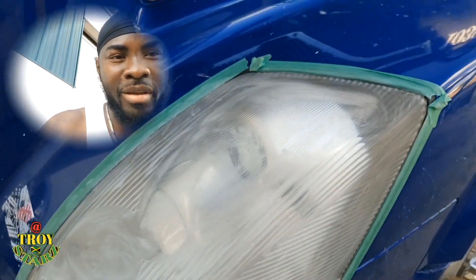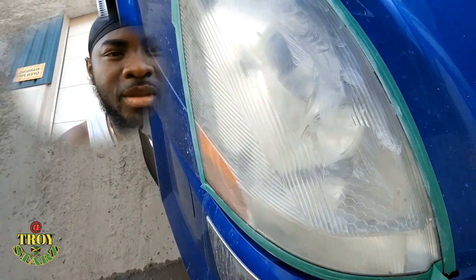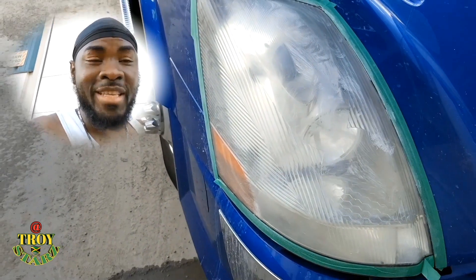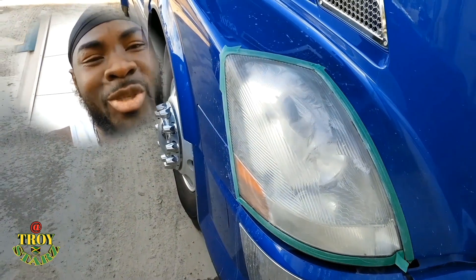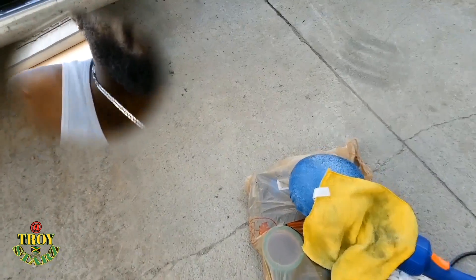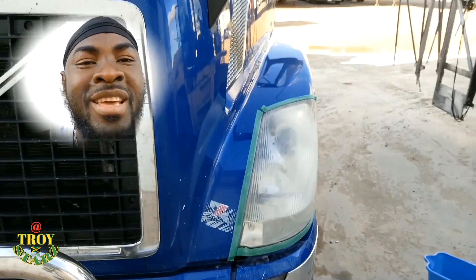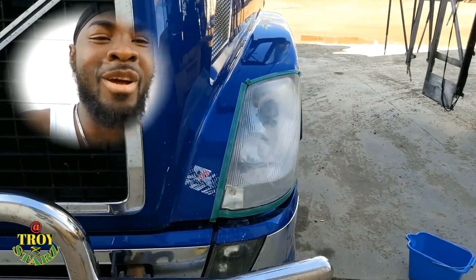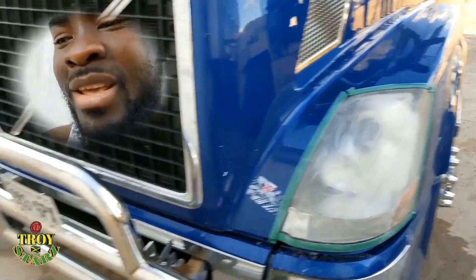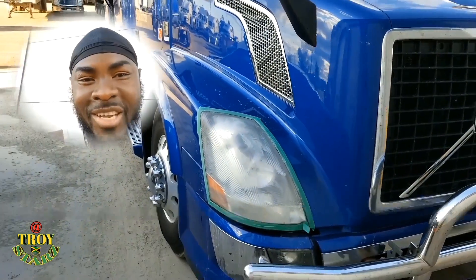You guys already see that I did a lot already — so this is just a second coating. It really looks great already. I didn't even have to do a second coating, but I'm just doing it for the video. I'm using this power tool — this buffer tool — with the stock pad on it. So far so good. Troy Stars, thanks for tuning in. I'm giving all these tips for you guys to fix up those Volvo headlights I'm seeing out there. Thanks for tuning in, Troy Stars Trucking — peace.